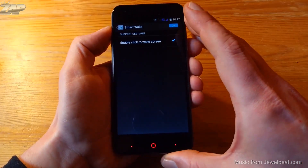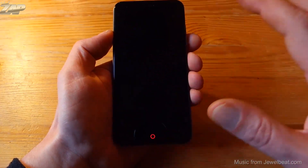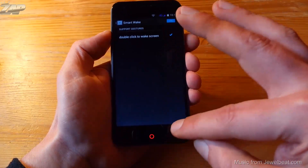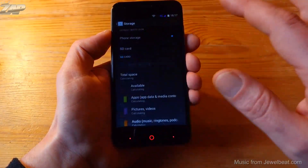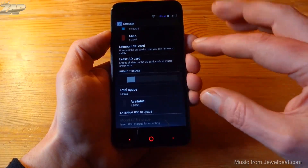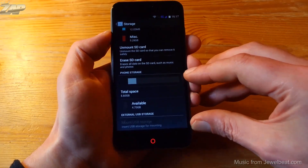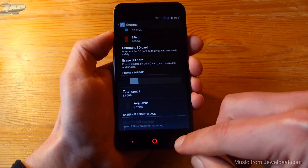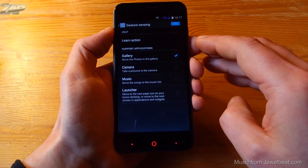Back in the settings, we also have a smart wake function — you can double-tap to wake the screen, and it's working. In the storage settings, you can see that the entire internal memory can be used as phone storage, so you can install all apps and games into just one memory, which is always great.